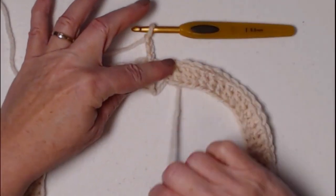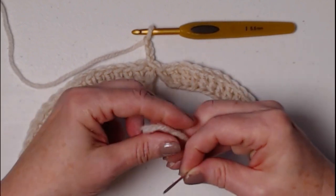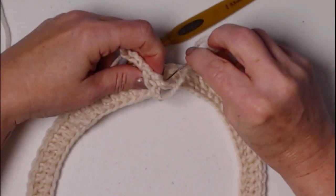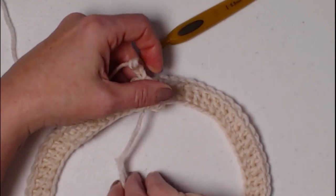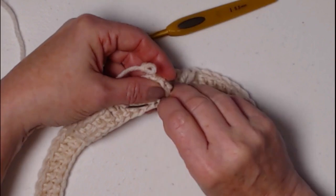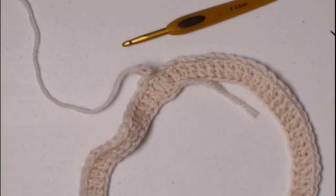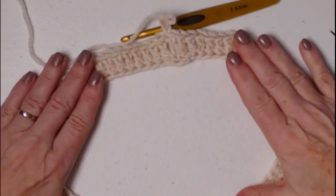Before we go on to the next row, we want to grab our needle and close this gap. Take the tail of yarn, put it on the needle, hold it together, and just make a couple of stitches there to close that gap — we don't want a gap in our cowl. Then weave that in so it stays put, one way then back the other. Go ahead and clip that so now we have a nice flat circle with the gap closed and we're ready for row two.